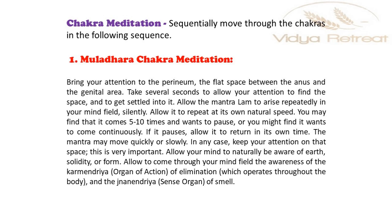You may find that it comes 5 to 10 times and wants to pause, or you might find it wants to come continuously. If it pauses, allow it to return in its own time. The mantra may move quickly or slowly. In any case, keep your attention on that space — this is very important.